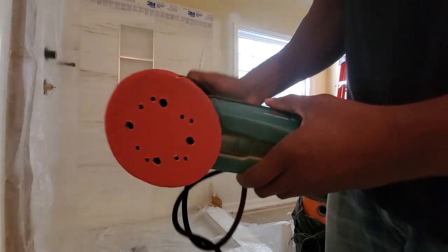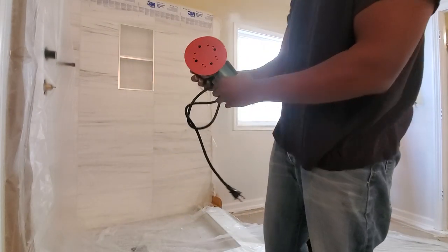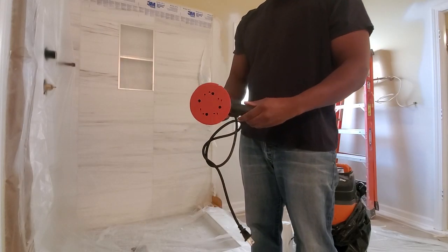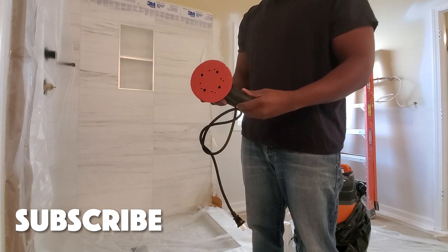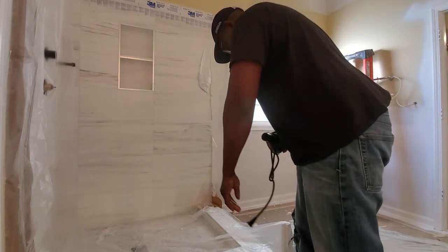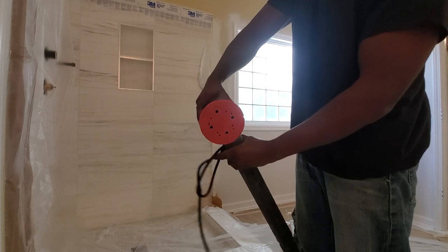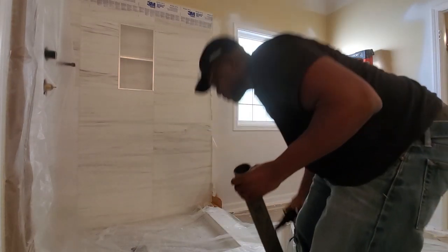Here's my electric sander. It has an awesome on-board filtration system, but I found through experience that nothing compares to having a vacuum hooked up to your sander. This is the first time I'm using this type of setup with this sander, so I have a little bit of trial and error as I'm trying to fit the pieces together. I've actually made some slight modifications to this setup since making this video, but it works out very well.